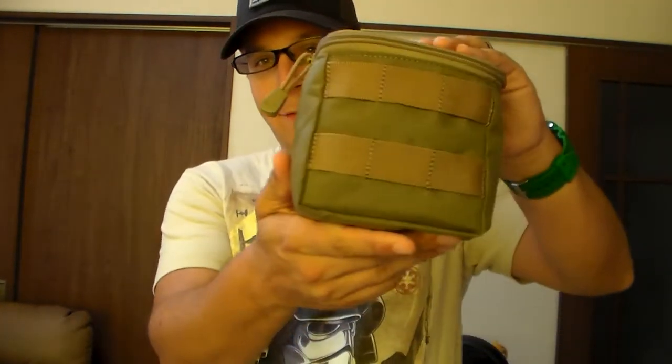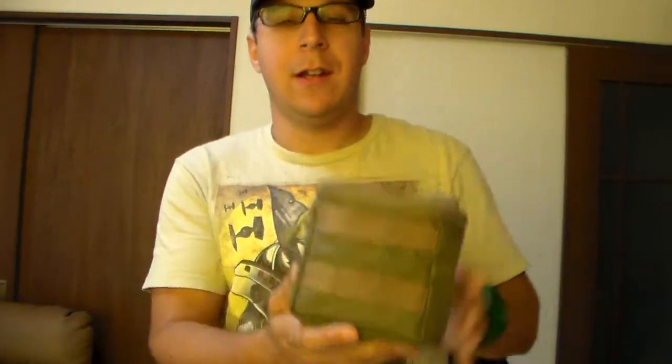Greetings everyone. The Goods Tonight here today with a review on the 5.11 shotgun shell pouch. Now there's not a lot of good pictures of this on the internet, which is why I was curious about it, so I put it in order.